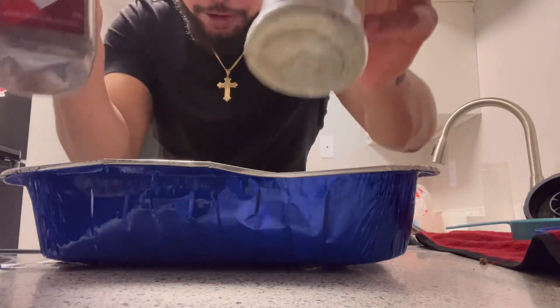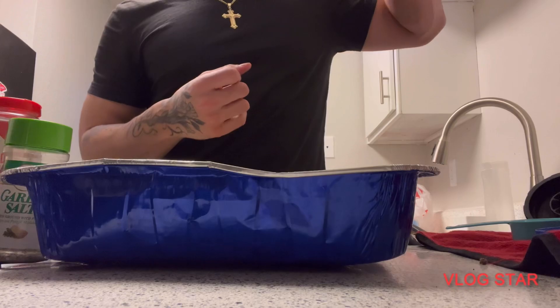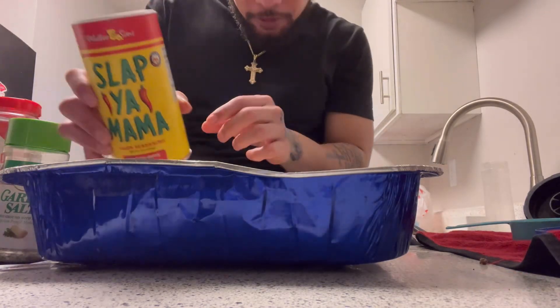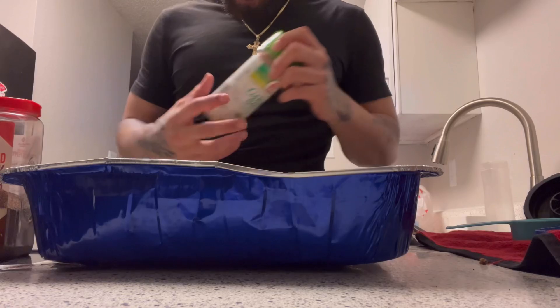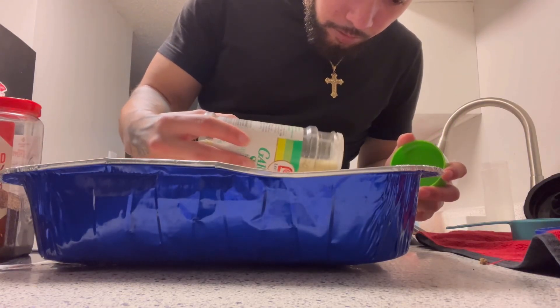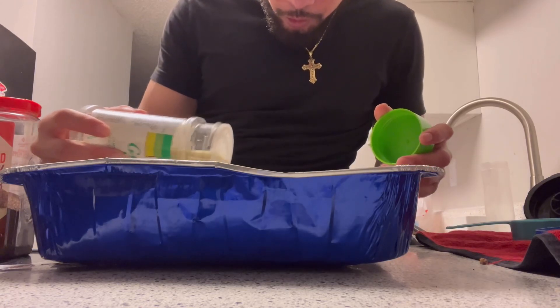Next thing you're gonna want to do is grab some garlic salt and some black pepper — that's how I season it. Then you can throw in a little bit of slap ya mouth seasoning too. Sprinkle it, make it look good. You don't want to put too much though because you don't want it to be too salty.